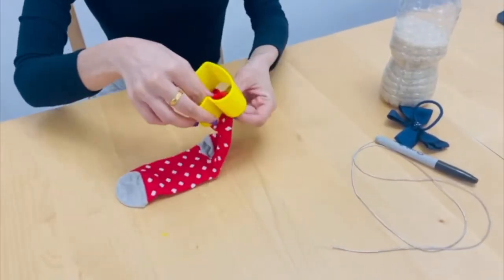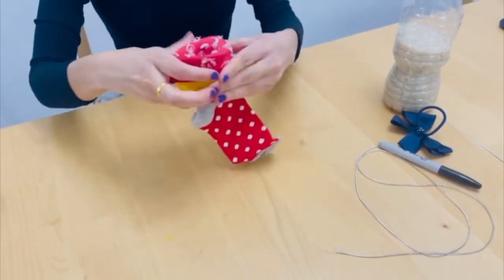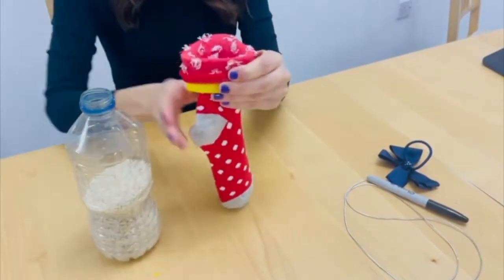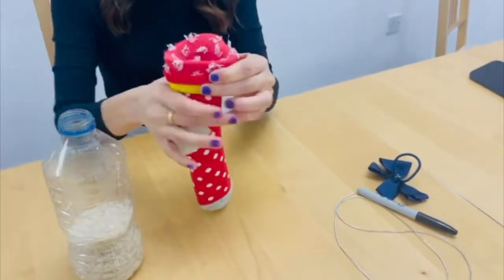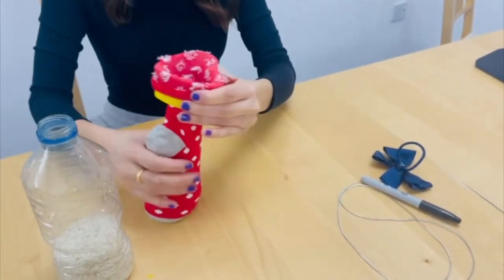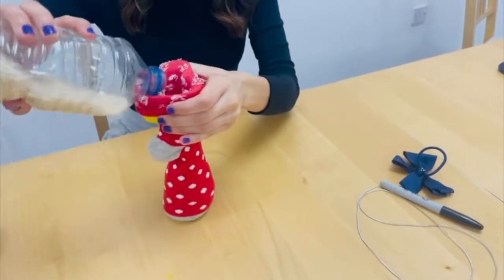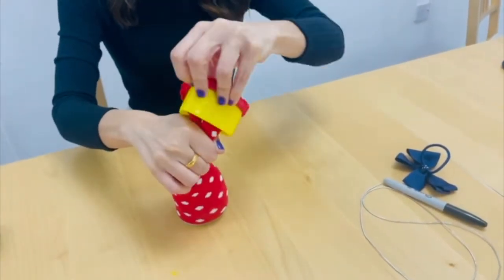Firstly, we're going to pour some rice into the sock. To help us do this without making a mess, we're going to use a cookie cutter. Carefully fold the top edge of the sock over the cookie cutter so it forms like a funnel. You then slowly pour the rice into the sock. Keep pouring until the sock is about two thirds full.